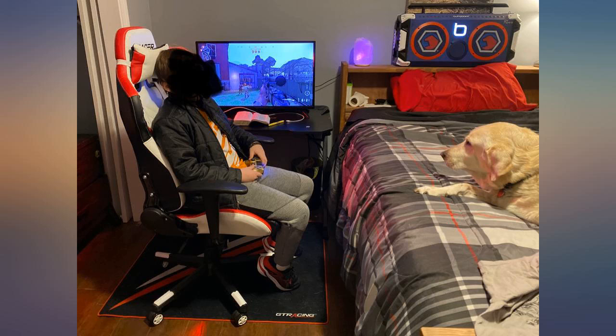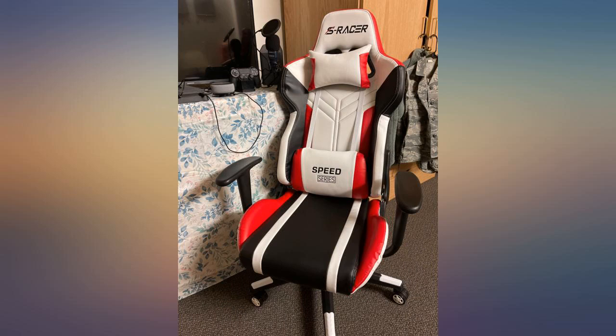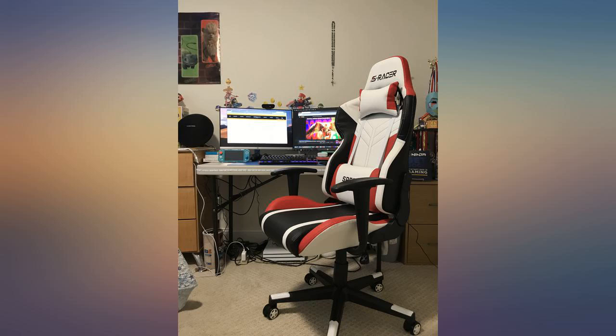Beautiful chair overall. This chair was more than expected. Delivery was very fast even for the holidays — came within a week. It's comfortable, easy to assemble, visually stunning, and great for the price. Basically it's worth what you spent. Definitely recommend this chair to anyone who plays games or does work on a computer for hours.